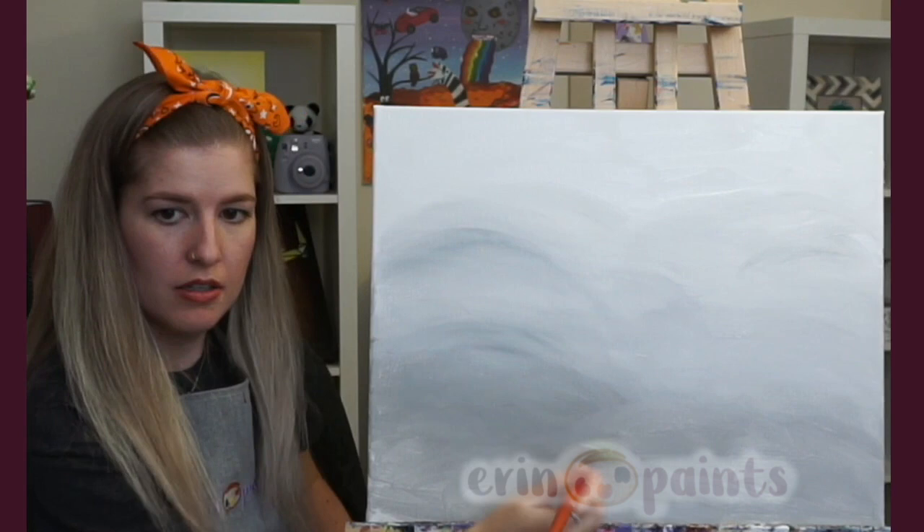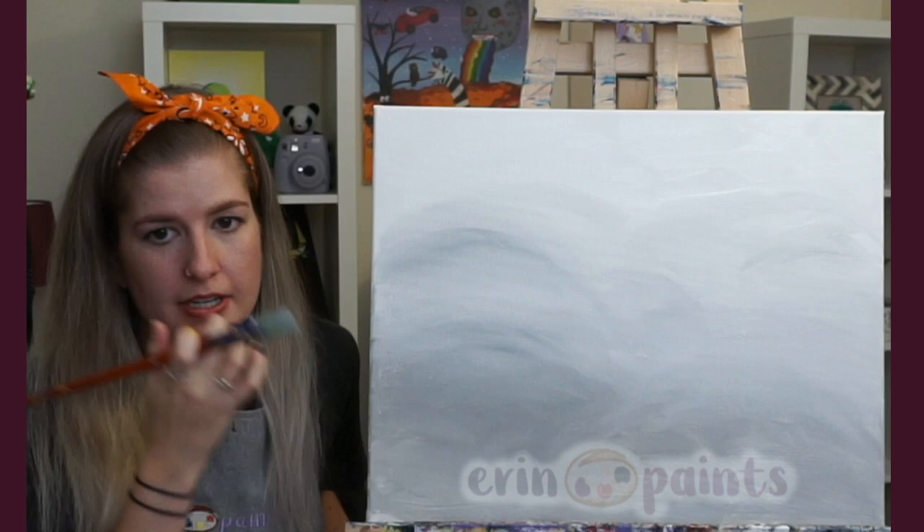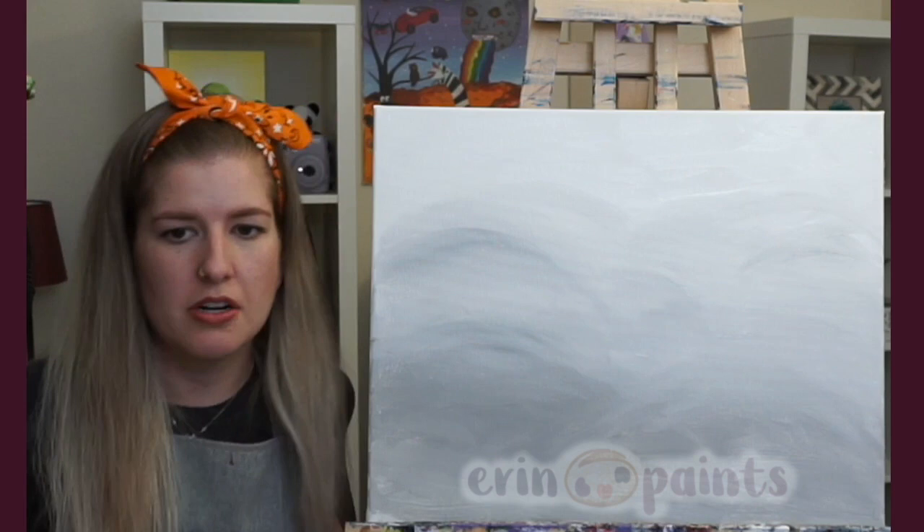Nothing super smooth or perfect — I actually like it kind of streaky and cloudy. It's up to you how much you want to smooth it out. Then we're going to go right along to adding some stems.